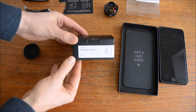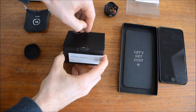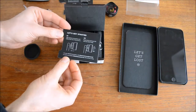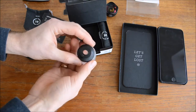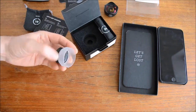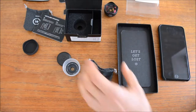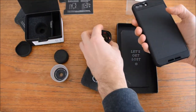Let's have a look at the macro lens. There it is, and a nice picture inside there as well, and a guide to get started — same as the other one. It isn't quite as heavy as the wide lens, and there's a microfiber carrying pouch as well and a lens cap. Let's put it on the iPhone.